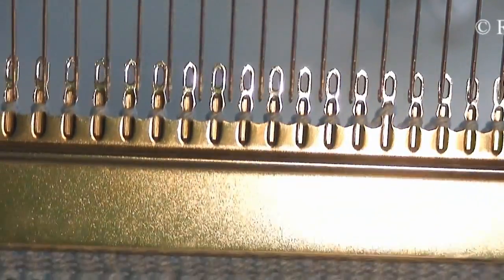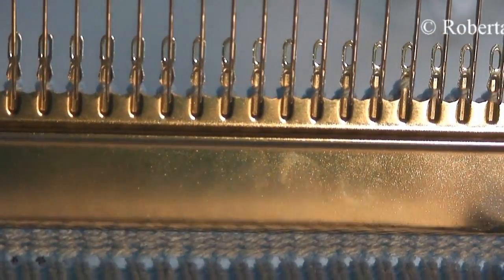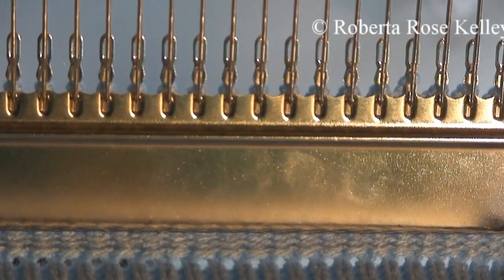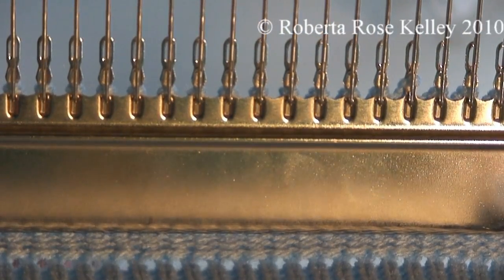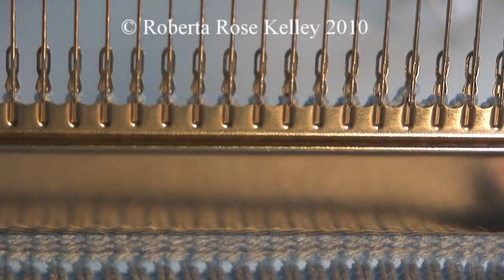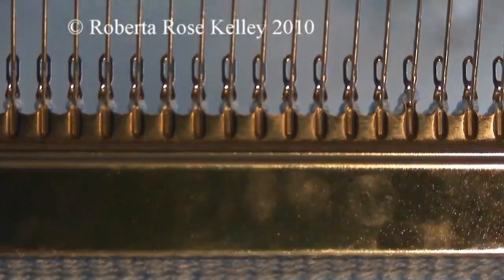From underneath, you'll lay in the yarn or the garter bar over the hooks. The hooks are going in the back side, and then you'll bring the garter bar back.